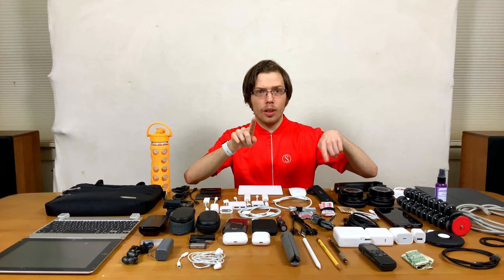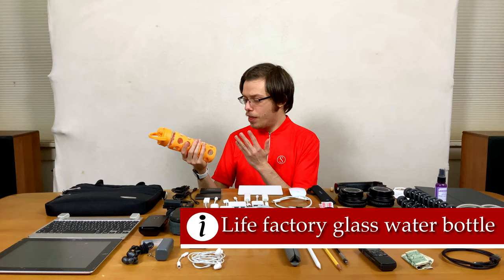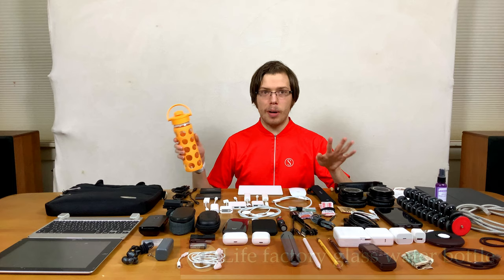First, water bottle. Staying hydrated is important. This one's Life Factory — they make amazing water bottles and amazing products in general. They're a bit pricey, but very good quality. That's a running theme throughout this whole thing: minimalist, but I really like this water bottle. Great for tea because it's glass, so no BPAs or BPPs.